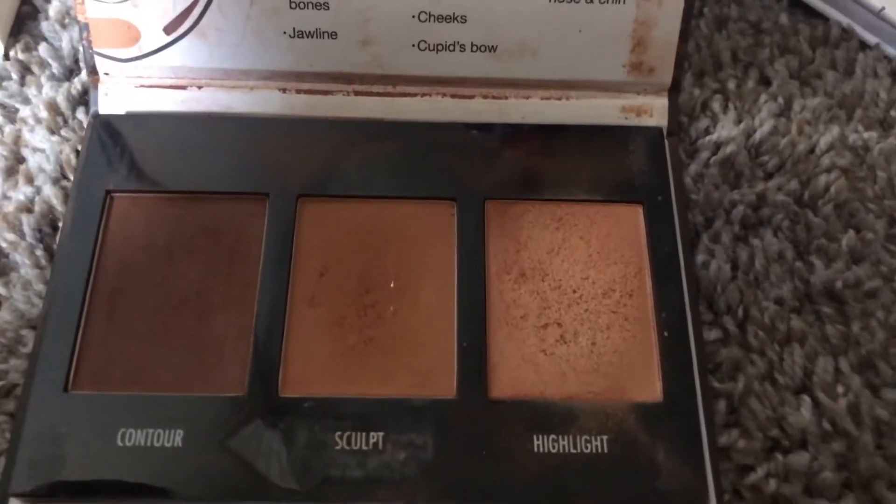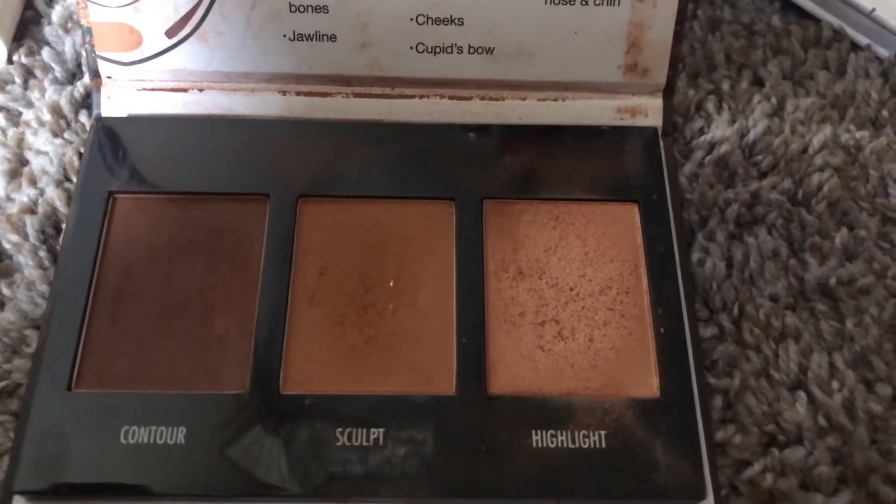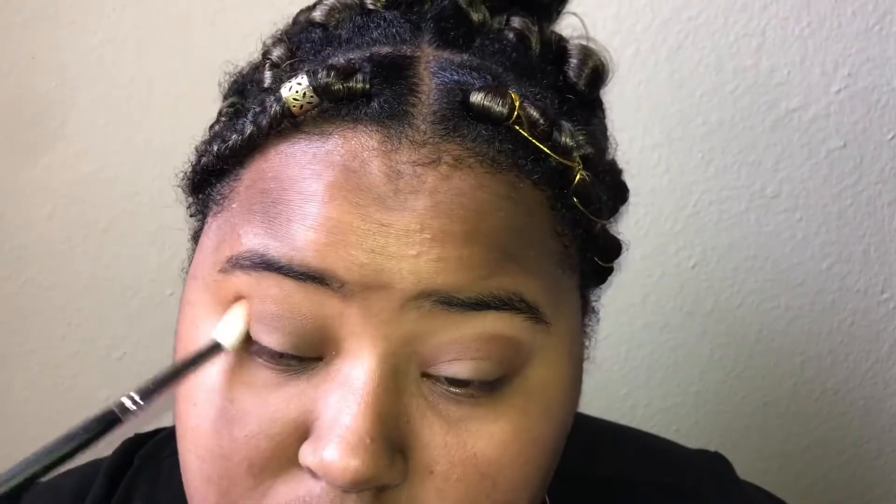Then I'm taking the sculpt shade and that's going to be like a transition color. I'm taking a fluffier brush and just blending that out to create a gradient effect.